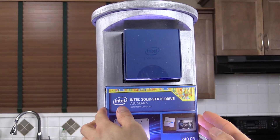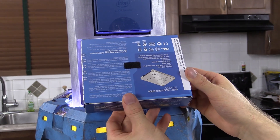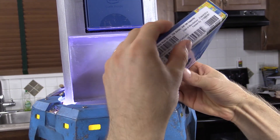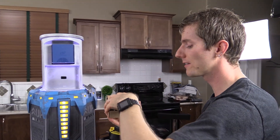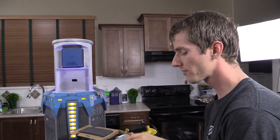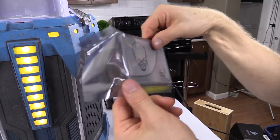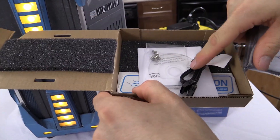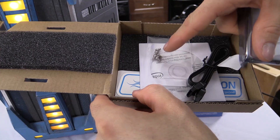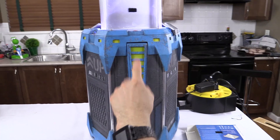In addition to the DDR4 memory and x99 motherboard, there is also a 240-gig 730 Series Intel SSD. These are fantastic SSDs — we've talked about them quite a bit. What's important is how consistent the performance is across various different types of workloads, even when you're hitting them extremely hard. They're really great for RAID configurations, SATA 3, all the usual stuff. You get no mounting bracket, but you do get disk cloning software, screws — and one extra screw in case you lose one — plus a Speed Demon sticker.